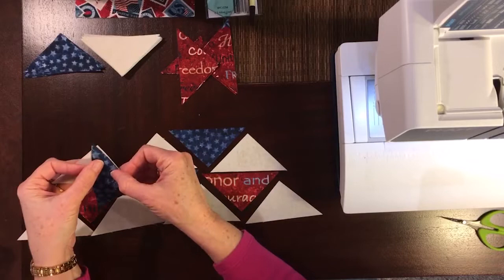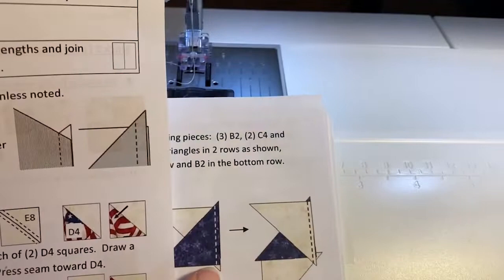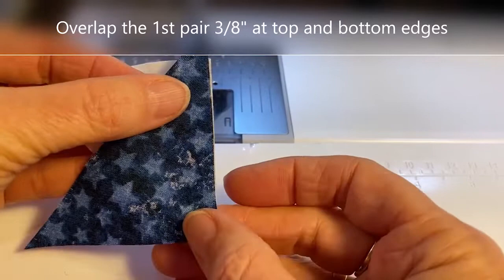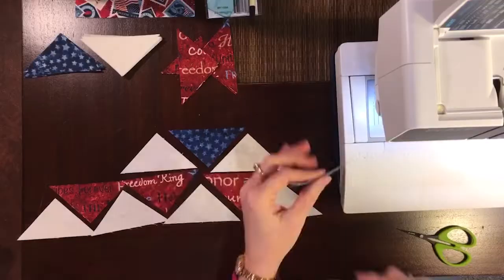Now I'm going to sew the triangles together. We're going to refer to the tip at the top of page three a lot for this block as we align our patches. Every time an angle meets a straight edge, we align at three-eighths of an inch. For the first pair, the triangle tips extend three-eighths of an inch beyond the edge at top and bottom throughout this block.